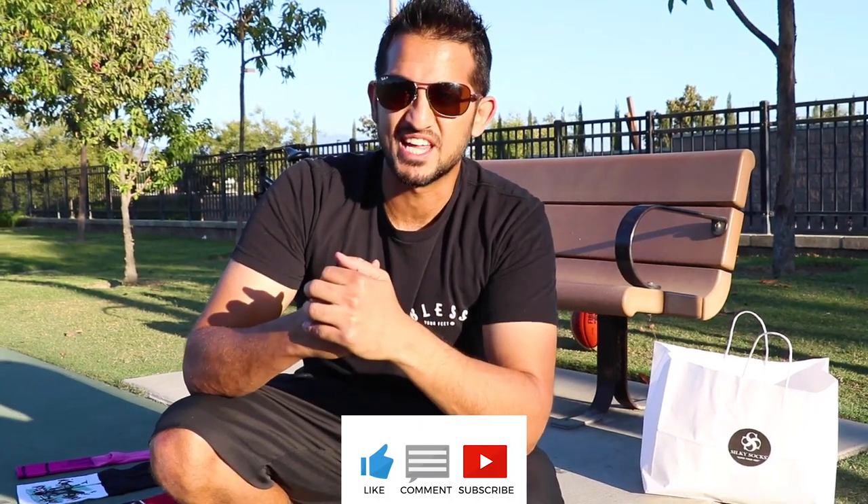That about completes the demo guys. Be sure to subscribe, like, comment — let me know what you think. And we'll see you on the next demo. Alright, bless your feet.